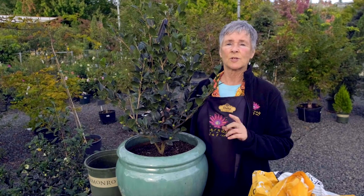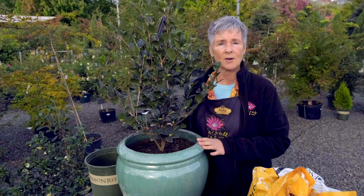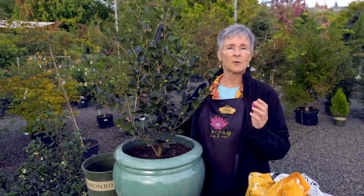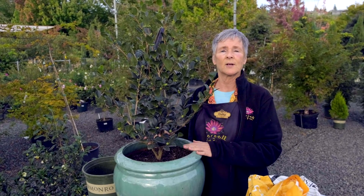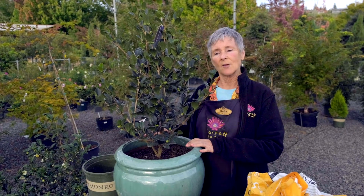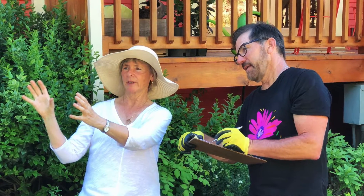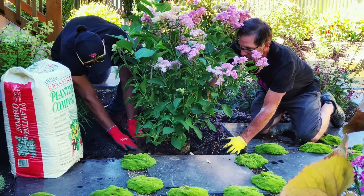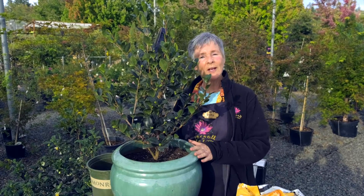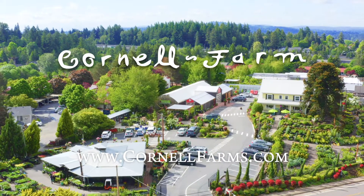But if you aren't able to dig your own holes or just want the convenience of having somebody else take care of that, Cornell Farm has a planting service for you. We will come out and plant anything that you buy from us in the ground wherever you wish, as long as we feel it's in the right spot, compatible with the plant. And if you aren't sure where it should be planted, we have a fabulous design service through our coaching and consultation service. So all the bases are covered, whatever level you'd like. I hope you've enjoyed this video — happy planting this fall! Happy planting everybody!